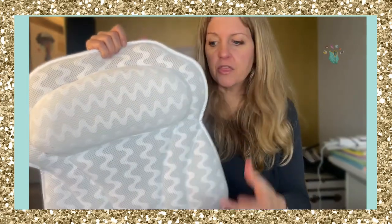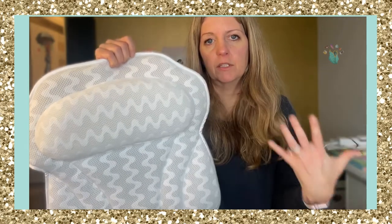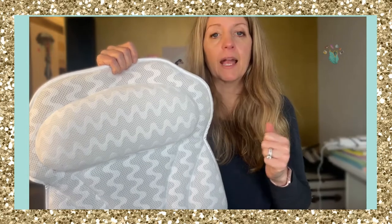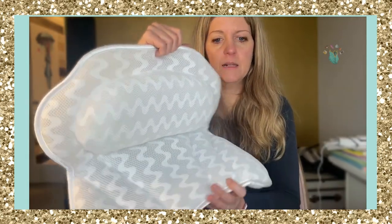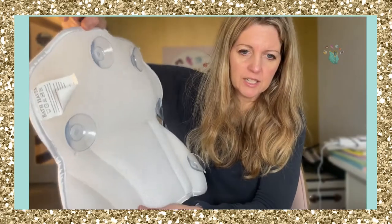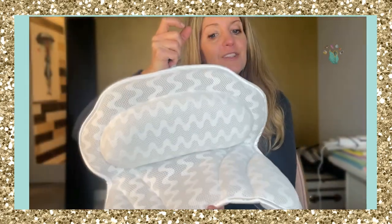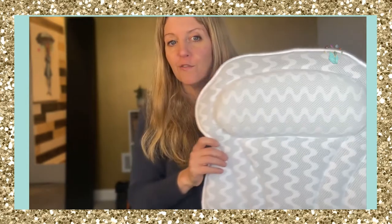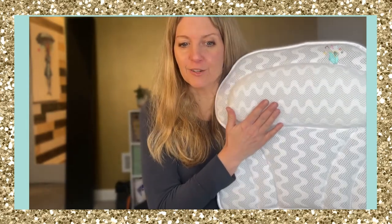It also includes a mesh laundry bag, so if this does get mildewy or you just feel like it needs to be washed, you can throw it in that and wash it. I haven't done that yet because it seems pretty clean — I've used this a lot and there's nothing on it. So if you're taking baths and you just want to relax even more, because for me it's totally my zen moments, this is a great pillow to get.